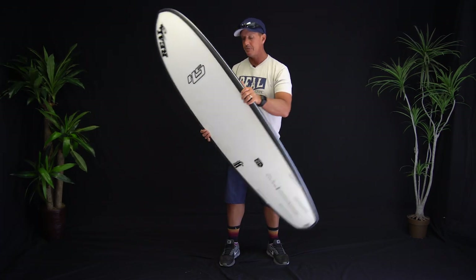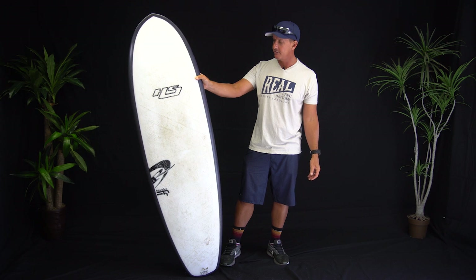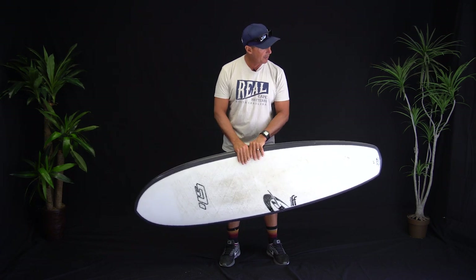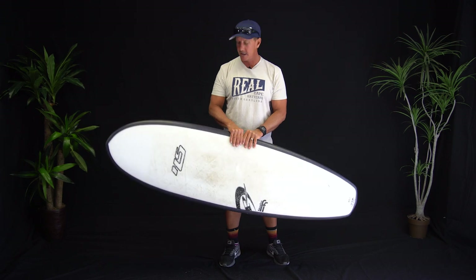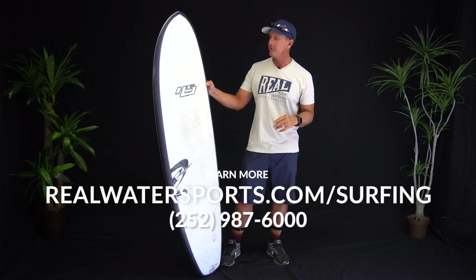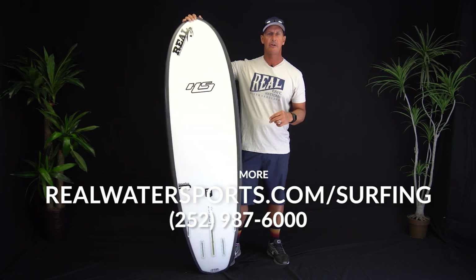It's the Hayden Shapes Plunder in FutureFlex Construction. If you have any questions about this board — it's super fun, really versatile — and having all those different fin configurations makes it a great board to have and play around with, keeping everything fresh depending on the conditions or your mood that day. If you have any more questions, give us a call at the shop: 252-987-6000, or look us up online at realwatersports.com/surfing. Thanks for tuning in.